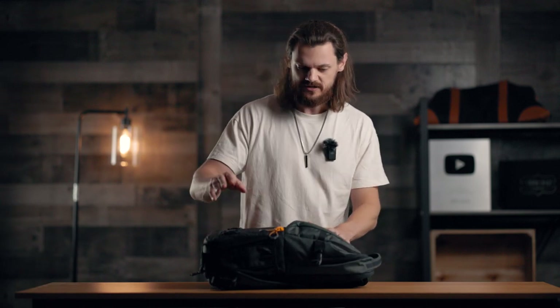Now as a photographer, I like to carry a lot of different things — gadgets, trinkets, camera equipment and everything in here. So we're just going to lay everything out here and show you what I carry.